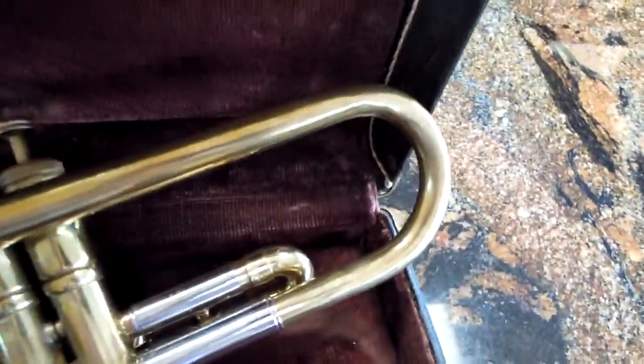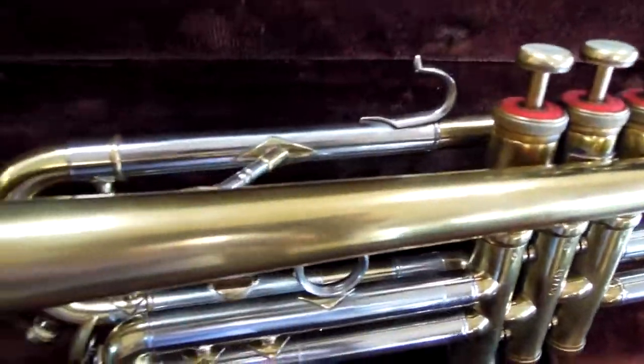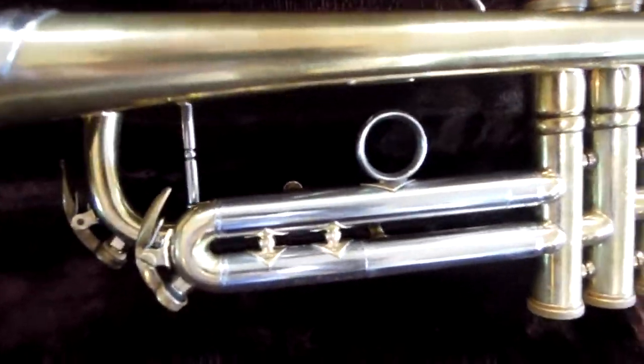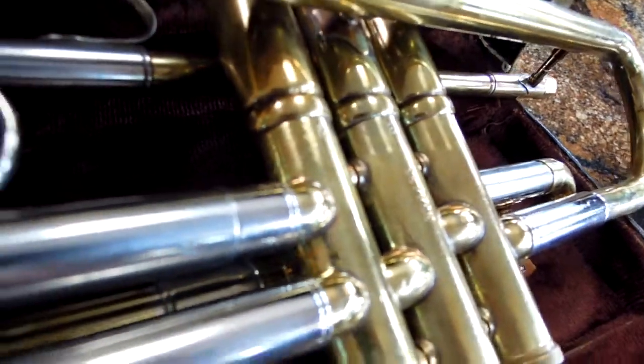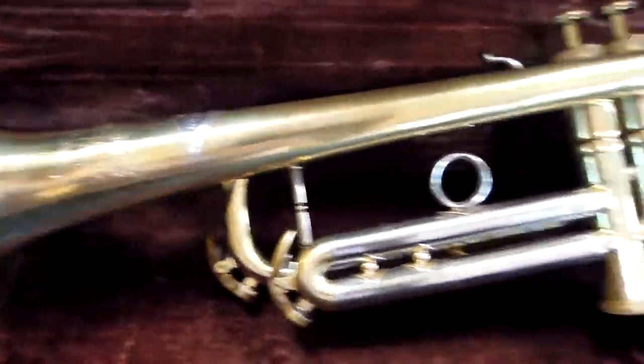Looking at the other side, the lacquer is a nice darker patina. Not a lot of scratches, not a lot of wear. A little bit of wear around the valves, but pretty minimal, considering that this instrument is probably pretty old.